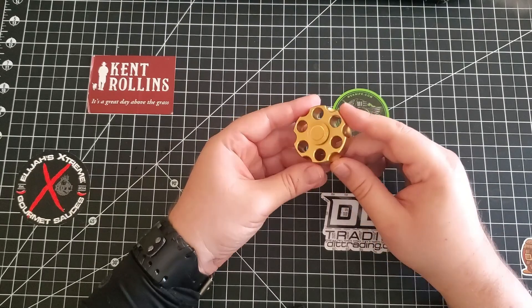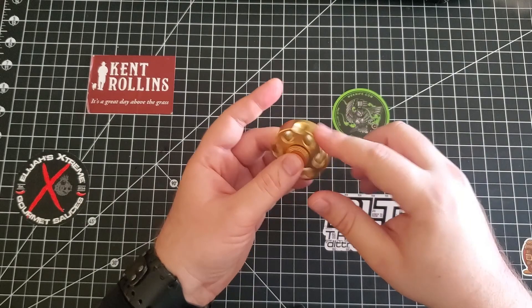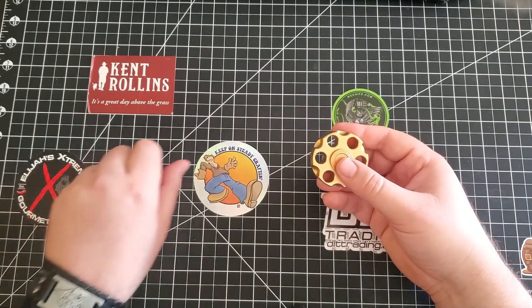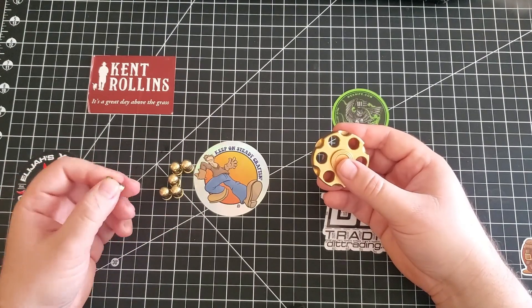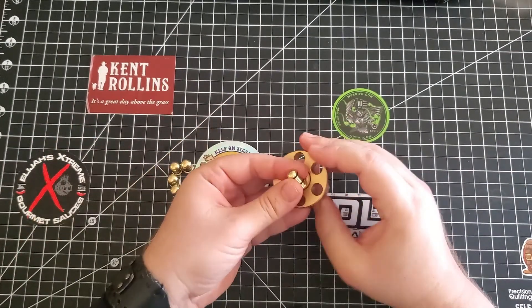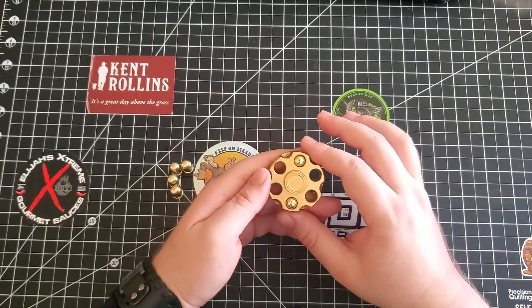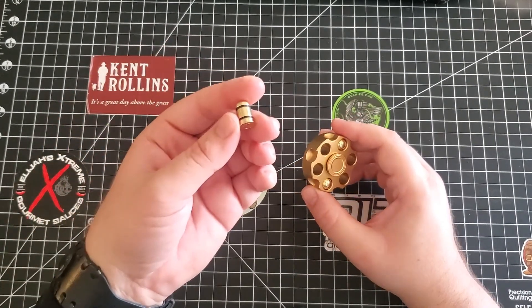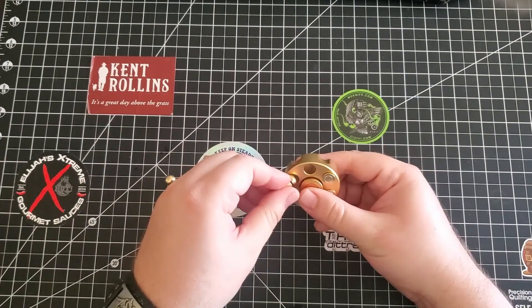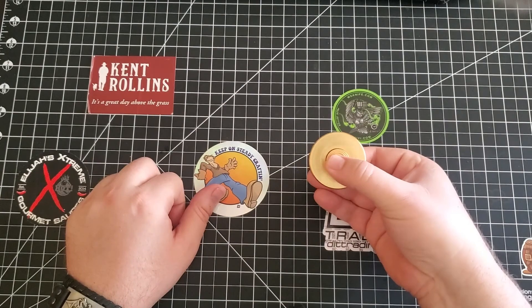What makes this one cool is it looks like a six shooter. And just in case you think that wasn't enough — boom — it comes with bullets. You can load it up. These are pretty heavy. I'm pretty sure the spinner itself is machined out of aluminum — it's very light — but these bullets, they feel like brass. You can just load these up and give it some weight. And it has really good action.